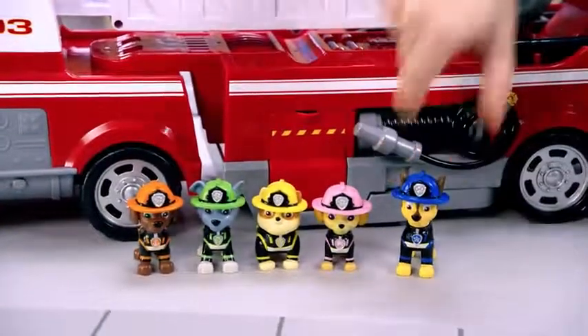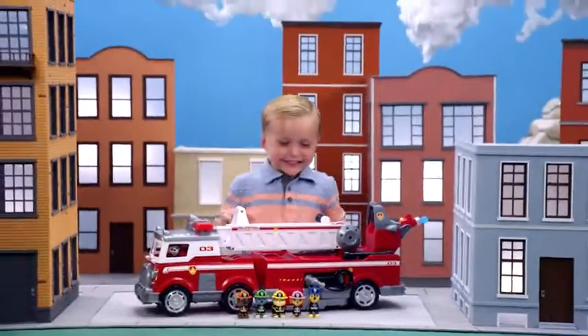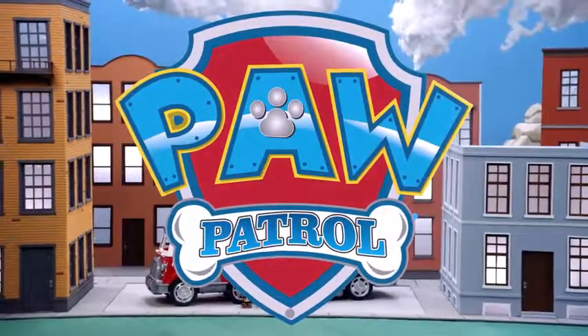Awesome Ultimate Rescue, pups! Thanks for watching and playing with the Ultimate Fire Truck with us! And don't forget to subscribe!